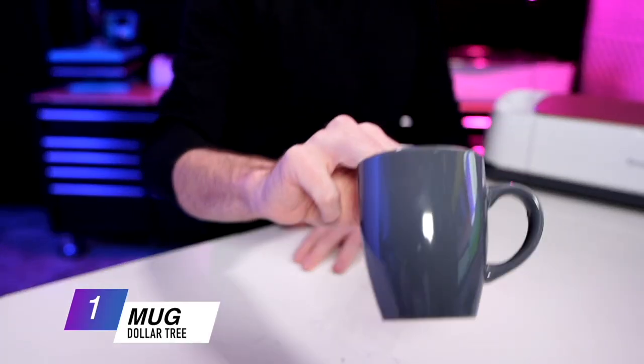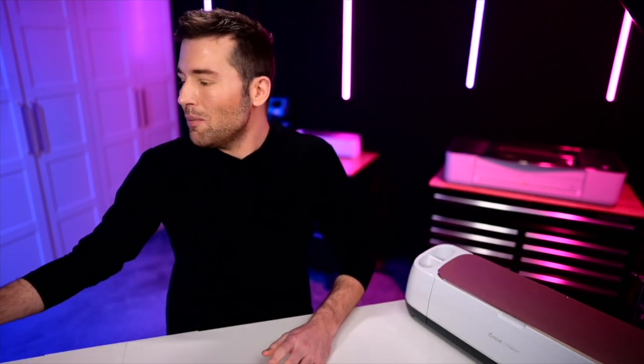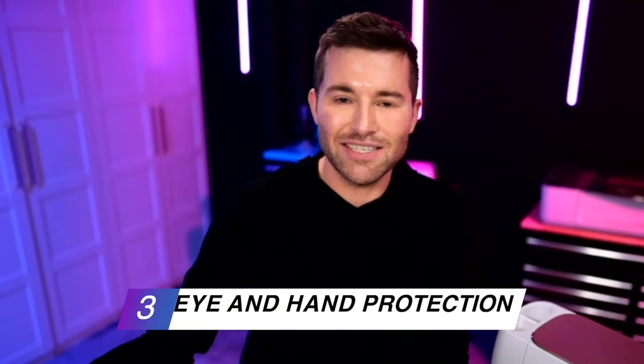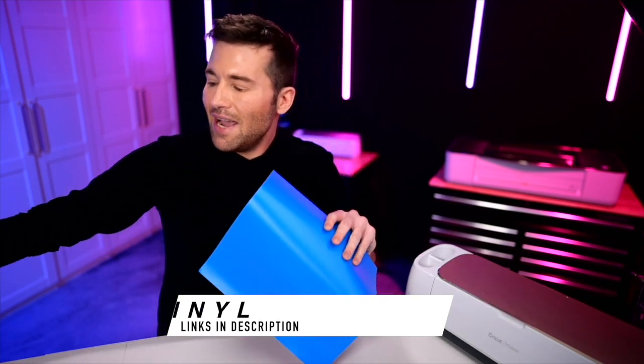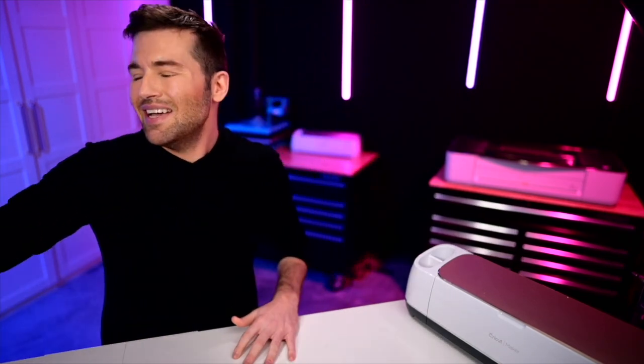So the things we'll need to make all this happen: obviously a mug — I'm using this one from the Dollar Tree, super affordable, still $1 at my Dollar Tree, though even $1.25 is still a pretty good deal. We'll also be using some Armor Etch glass etching cream, some eye protection and gloves, some permanent vinyl, and some transfer tape to create a stencil with our Cricut cutting machine. And we'll also need an SVG cut file — a design to put onto that mug.